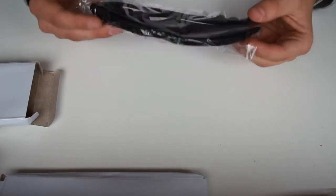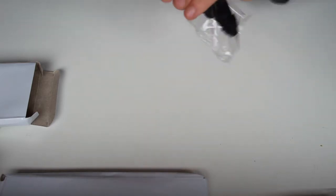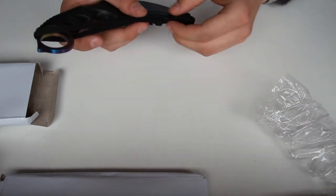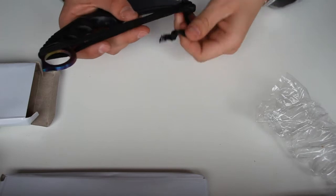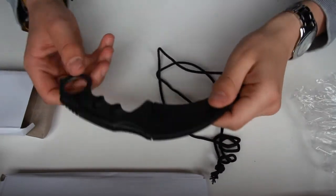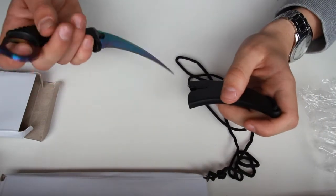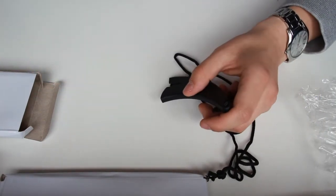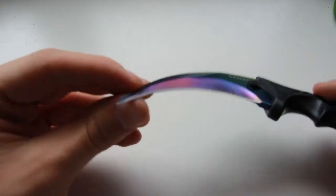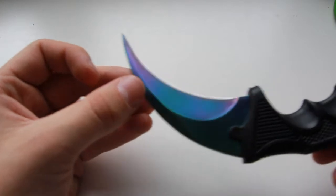And this looks really good. It's really heavy. So this is what the knife looks like. It has some protection on top of it — let's just take it off. Oh wow. There are some scratches. Oh no, it's just oil. There's some kind of oil on these knives.